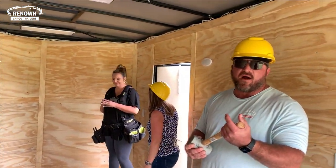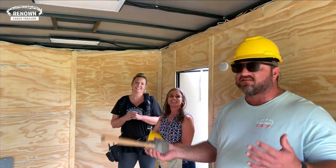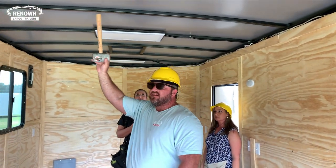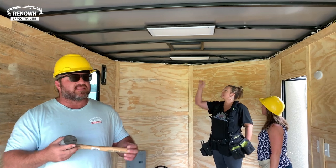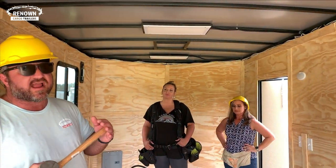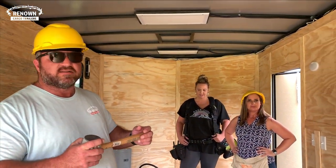They've got eight D-rings total in this trailer, evenly spaced. On an eight and a half wide you typically get four D-rings, so they added extras — you can always add to your trailer beyond what a package includes. Speaking of adding to things, I am six-one, and you can tell this trailer has some extra height. It actually has seven and a half foot interior height. We can go up to 10 foot on interior height, but I really recommend keeping it around eight or eight and a half because anything taller creates a lot of drag when pulling down the road.